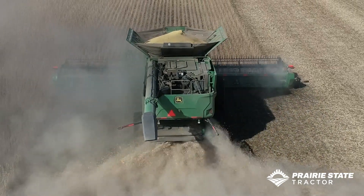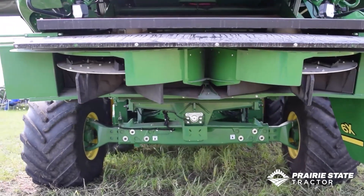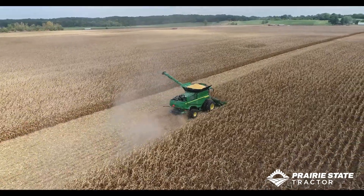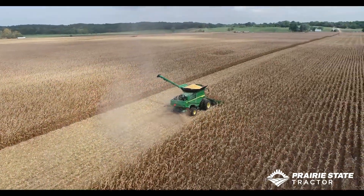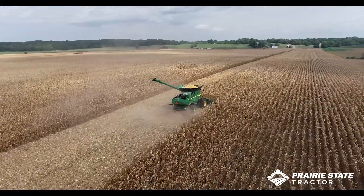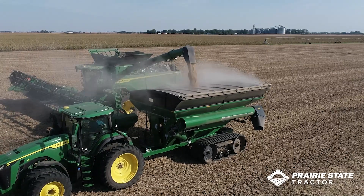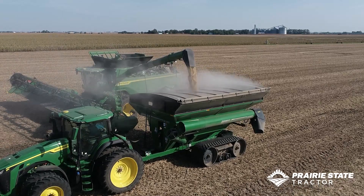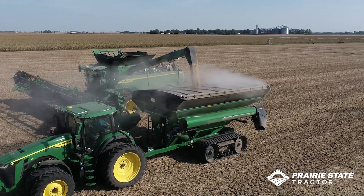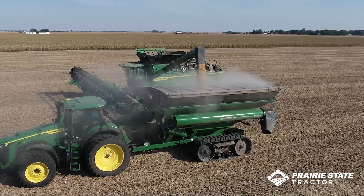We've always had challenges getting all that crop out the back. One part of the cleaning shoe I haven't mentioned is the fans — we've updated to four turbine fans, giving 85% more airflow in the combine. That helps the cleaning, but it also helps push residue out the back. We used to have hydraulically adjustable motors, and we still have that on the S series, but on the X9 these run at a standard spread speed and we use vanes to control our spread width. That's more efficient and gives a better job of spreading while keeping airflow consistent out the back.